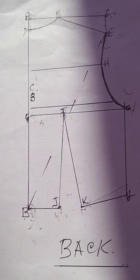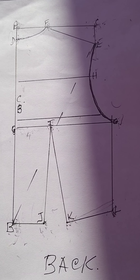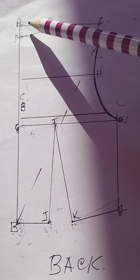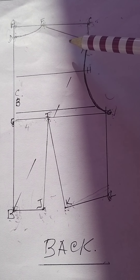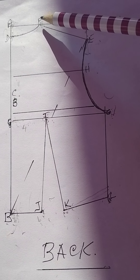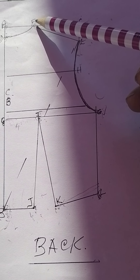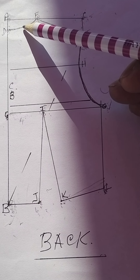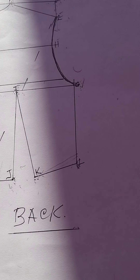Your shoulder length is measured from E towards the line you squared out from A. Whatever your shoulder length is, it should touch that line — put a mark and label it F, then connect the line from F to E. That is your shoulder length. While you're at the top, connect from F to D with a curve — use a steady hand to curve that line and that shapes your neckline.